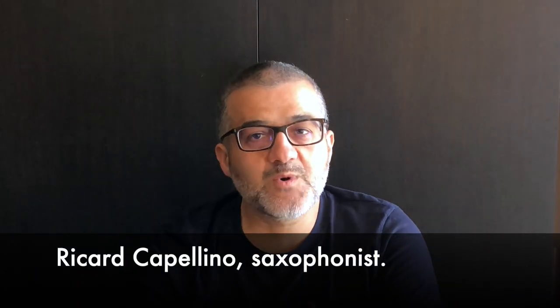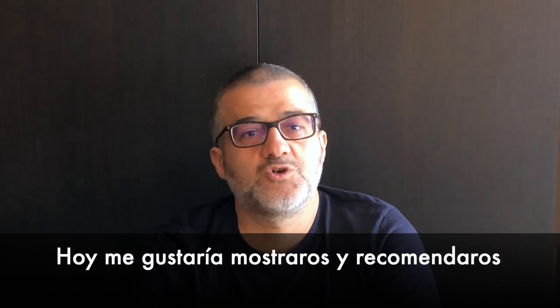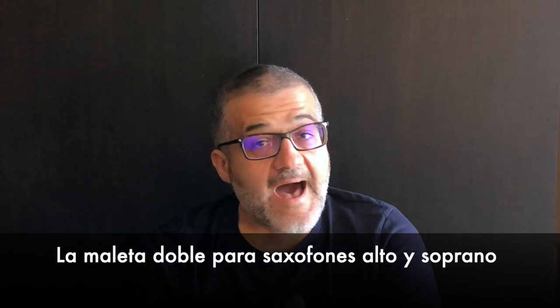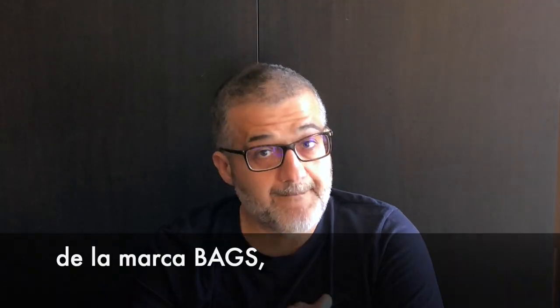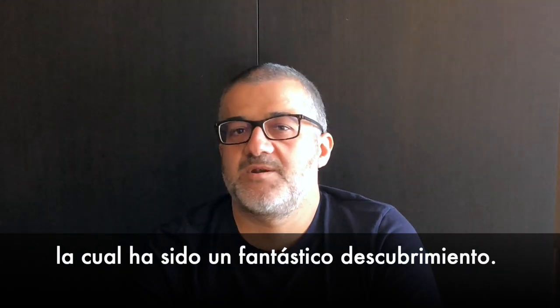Hi, I'm Ricard Cappellino, saxophonist. Today I would like to show you and recommend my great new acquisition, the double case for alto and soprano saxophones from the Bax brand. It has been a fantastic discovery.